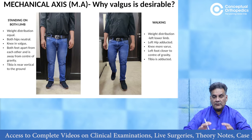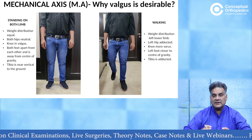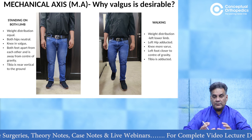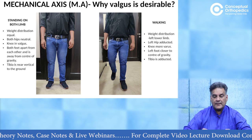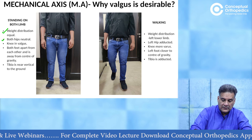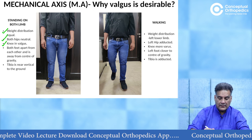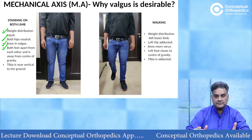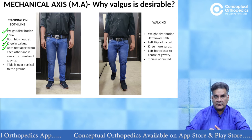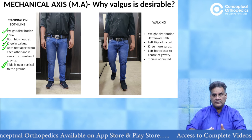During a normal gait cycle, why do you want a valgus at the knee joint? Because there is an adduction force when you progress your limb and go into the stance. When you stand on both limbs, your weight distribution is equal on both. Both hips are neutral, knees in valgus because that is the normal angle between the femur and the leg. Both feet are apart and there is a center of gravity going right in front of the S2 vertebra. Tibia is almost vertical — perpendicular to the ground.